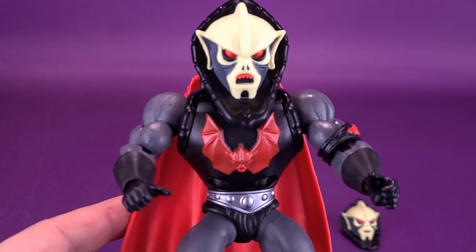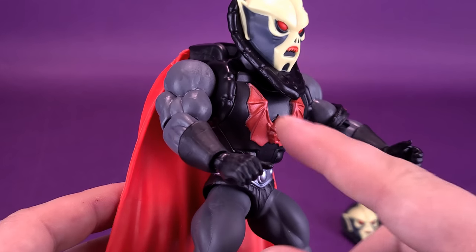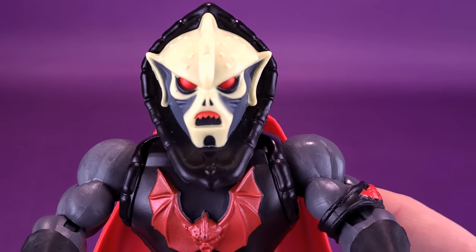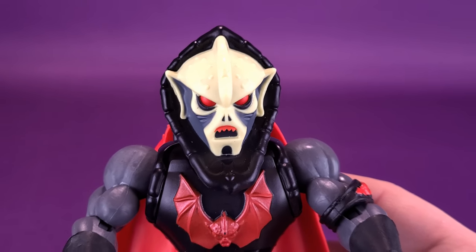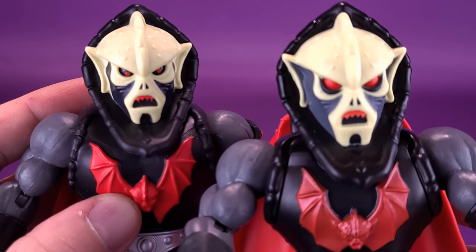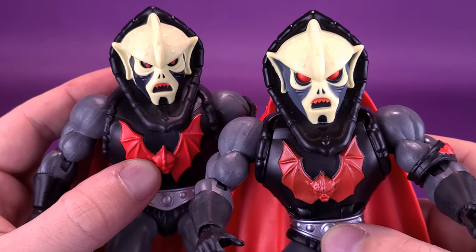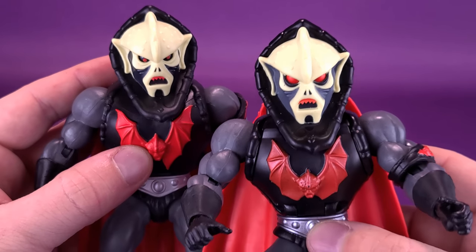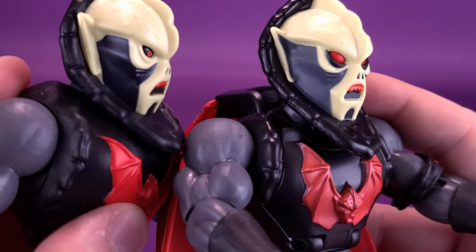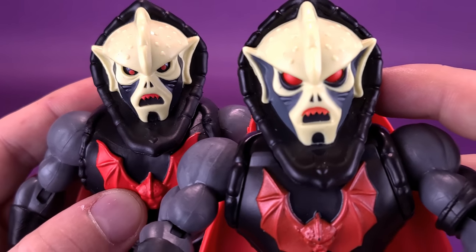Let's talk about the head sculpt. It comes with two swappable heads. Bringing the original Hordak back in — what is it about the deluxe figures that end up giving us better head sculpts than the ones that came with the single released figures? I really like that this Hordak has lighter gray on the sides of his face, and he also has bigger eyes, which I feel like the original Hordak was lacking.